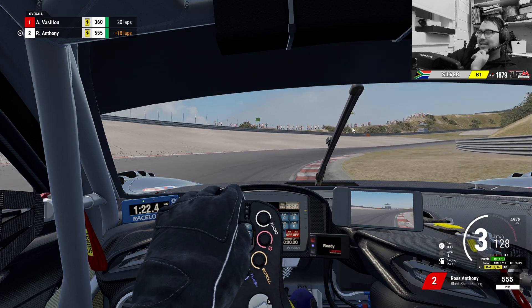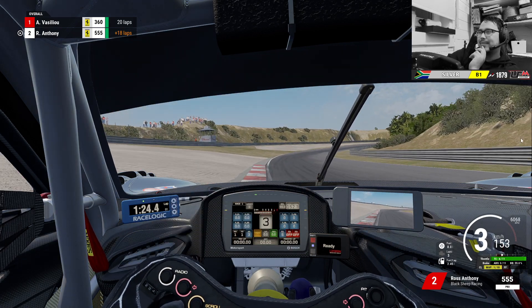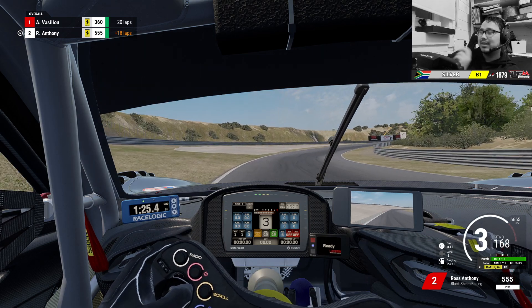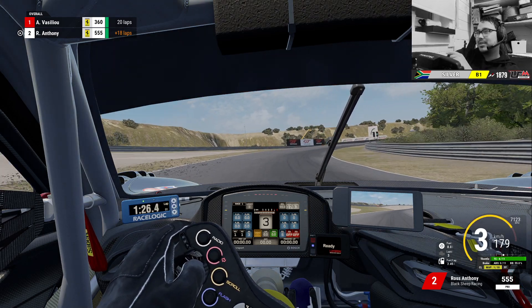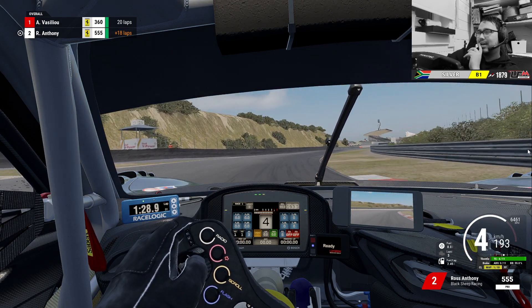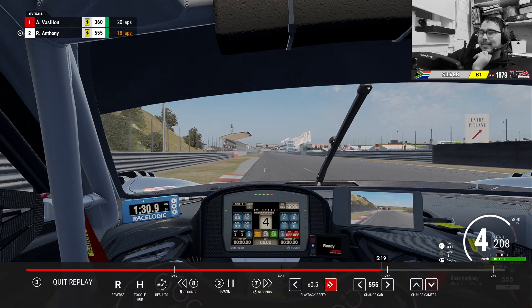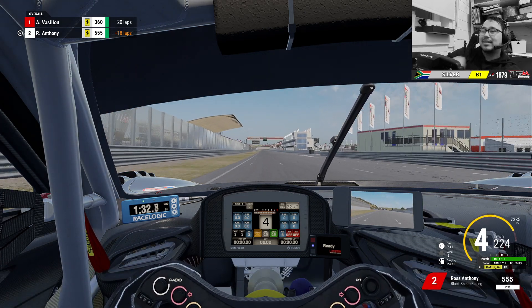Roll around until you see that marker in the centre of the screen, then you start throttling up. Take this curb — very important — and then really give it some to the right. Get yourself really close to this curb on the inside, then you know you'll be safe for the exit. And that's it.